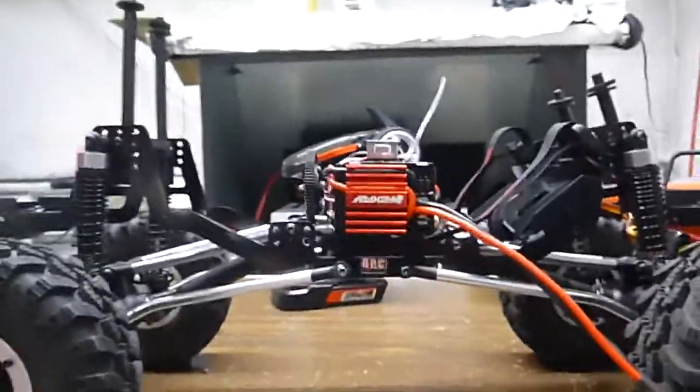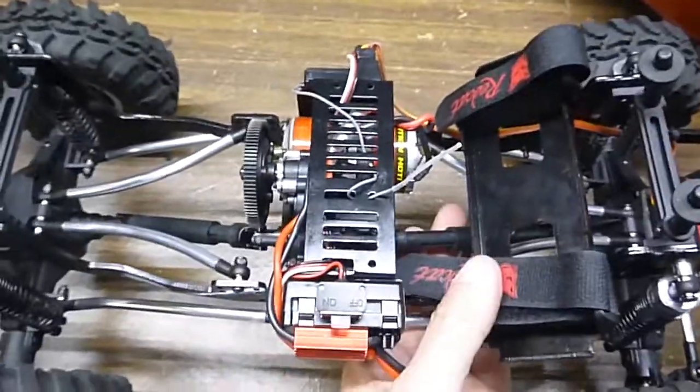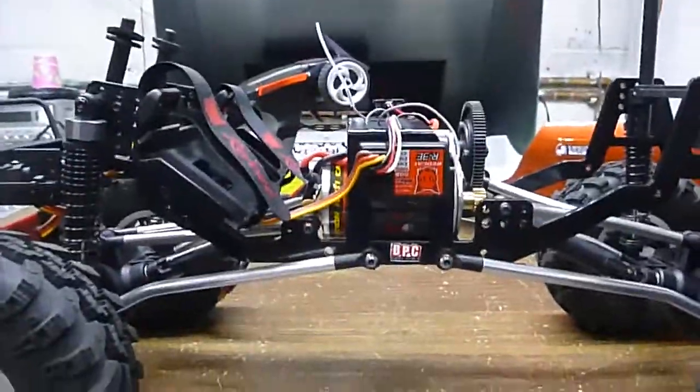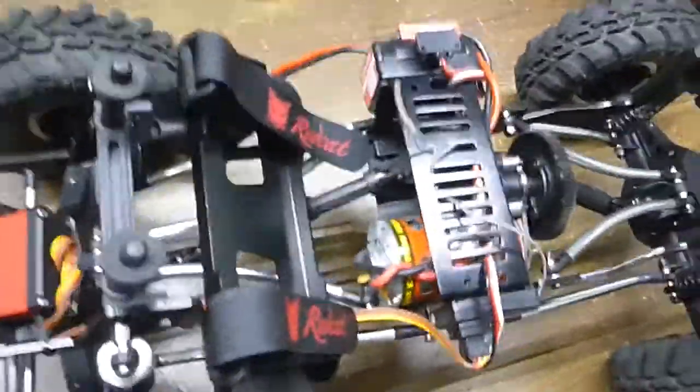I put it on the side opposite of the motor-to-ESC because it's heavier, to balance the chassis out better. And I put the receiver on this side. I had to reroute the wires to it.